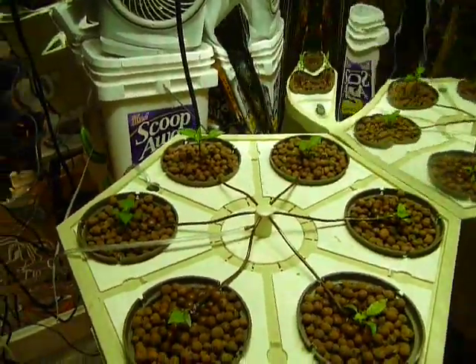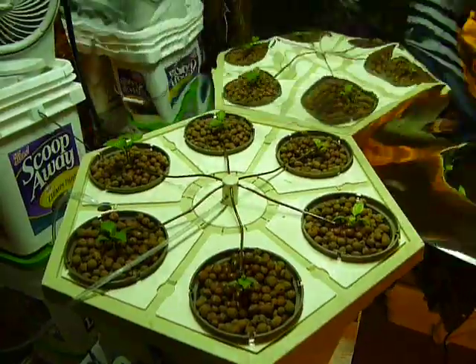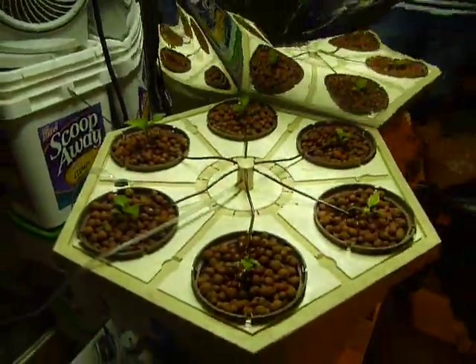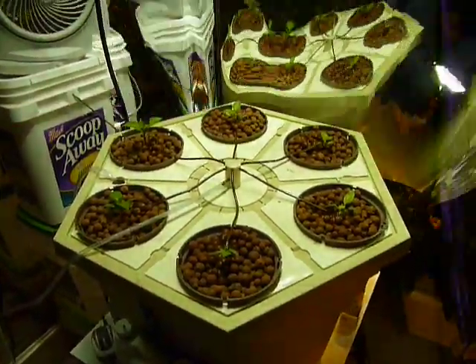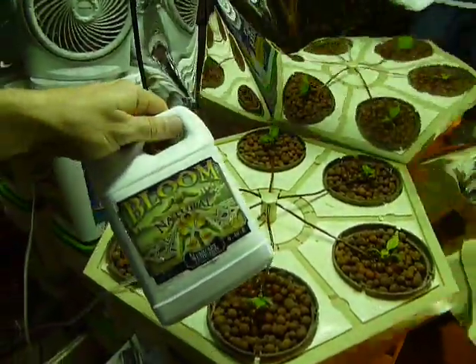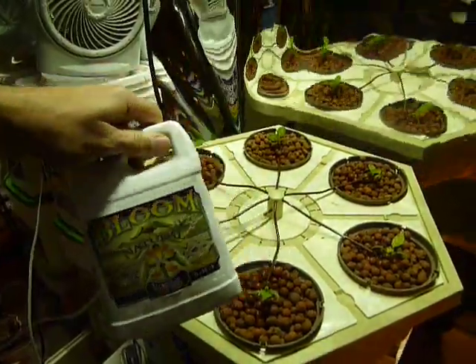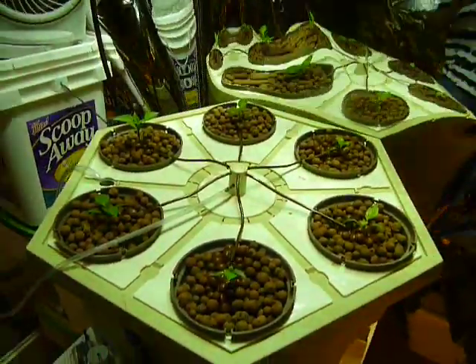Although I managed to get a whole two tomatoes out of my six plants, it started out very, very badly. I was given the wrong nutrients. I wanted to go all organics on my products. I was given nutrients from Humboldt — although these may be excellent nutrients if you're growing in soil, they are not made for hydroponics.